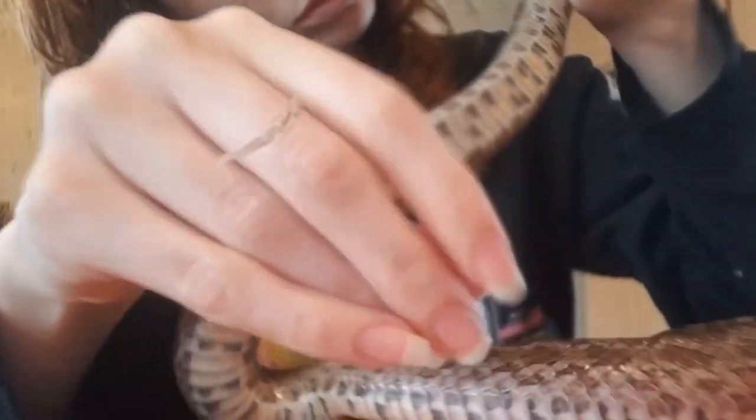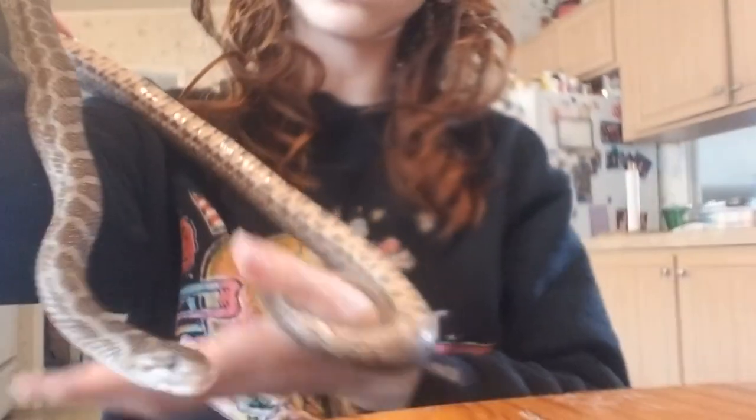Then I just briefly check my entire snake to make sure that I didn't miss any spots. This time I did not miss any spots, but you never know, so I just do one more double check — and he was good to go. I hope this video helped somebody help their snake shed, or at least made it seem a little bit less scary. You're gonna do great, I hope your snake is okay, and thank you for watching.